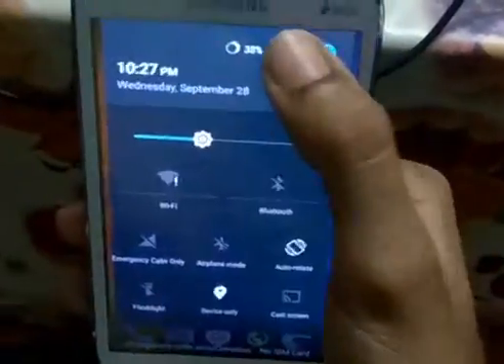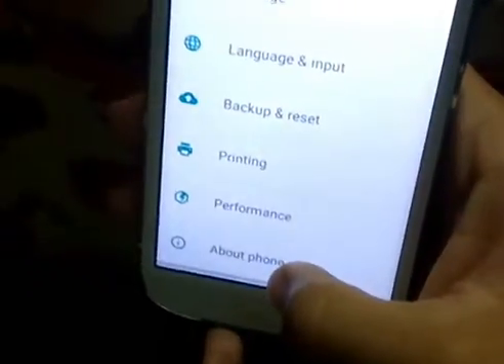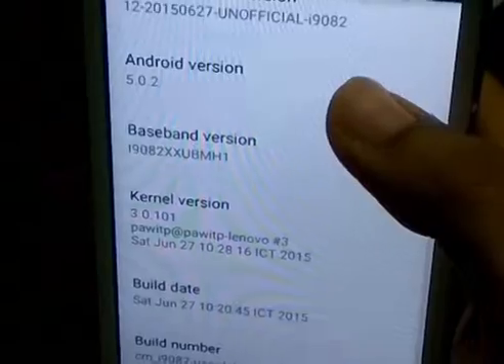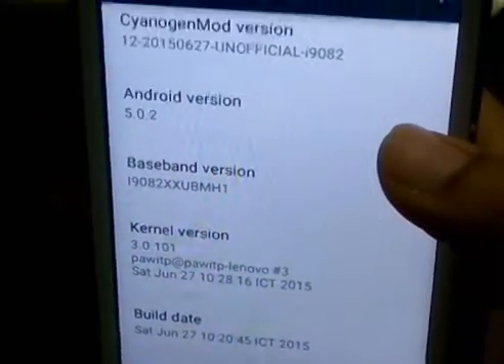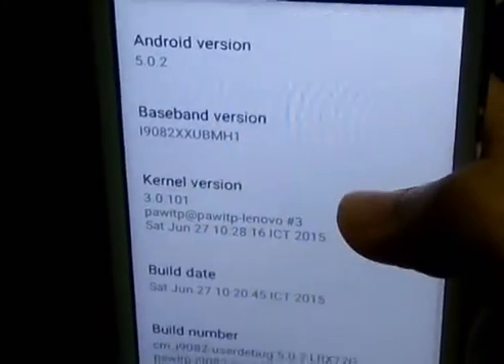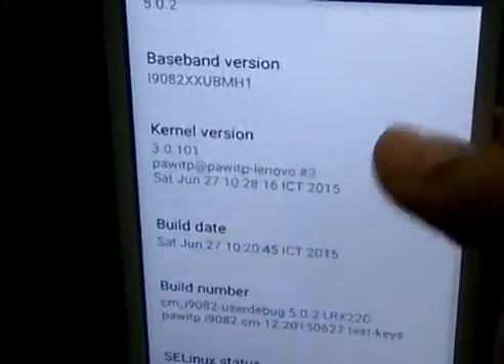We are now checking out all the specs of CyanogenMod 12. For that, we go to Settings and see the specs under 'About Phone'. As you can see, CyanogenMod 12 has been successfully installed and the Android version has been upgraded to Android Lollipop, that is 5.0.2.